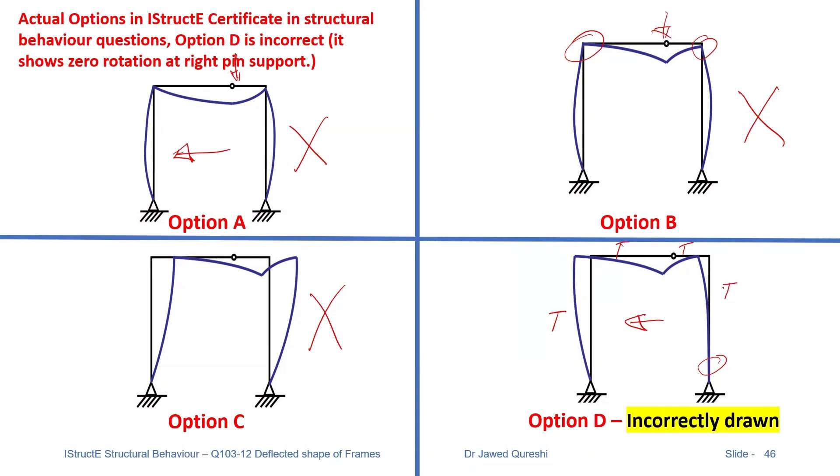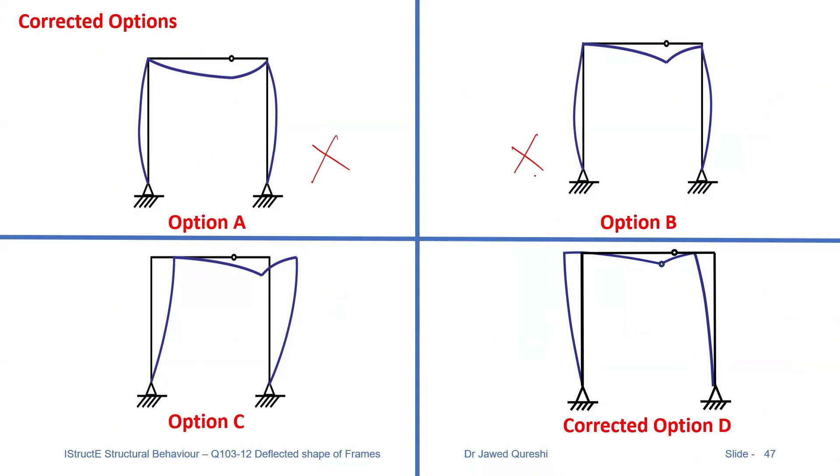Tension top, tension top, and tension outside. The only issue with one option is that it appears attached at the bottom like a fixed support, but it is actually a pin support. When you have a pin support, there should be a theta angle. So the correct option should show that theta angle. Option A is wrong. Option B is wrong because the frame is not swaying — the frame should sway towards left. Option C is incorrect as it moves towards right. The correct option is option D: there is a theta value shown and the frame is swaying towards left.